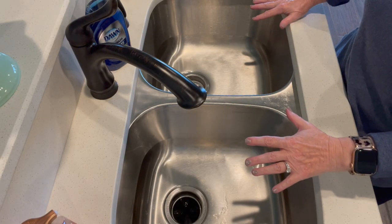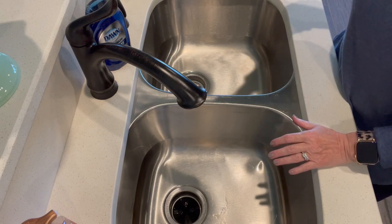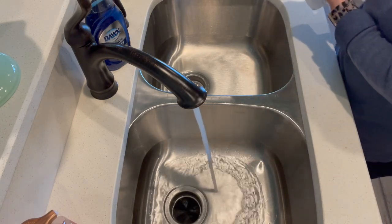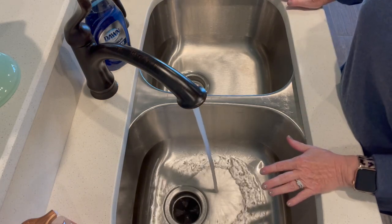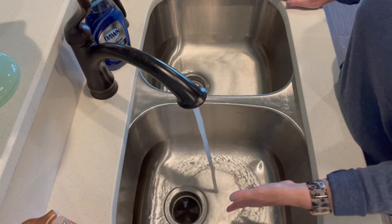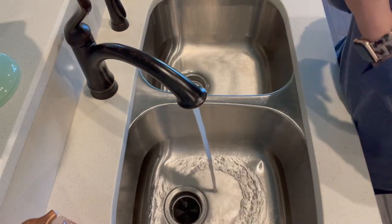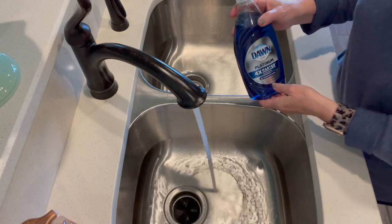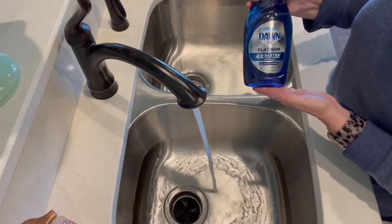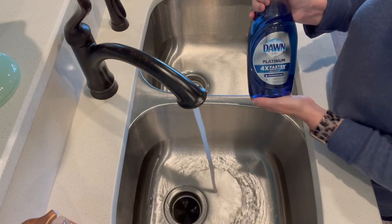Sometimes grease gets on things and gets down in there, so once a month I like to just run some Dawn through my system. I figured let me bring you along and show you how I do it. So I've got this double sink here. We do have a garbage disposal in our sink so I'm going to run the water until it gets hot. We have a tankless water heater so it gets hot pretty quickly and we also have gas — it's a gas tankless water heater. You can see it's already spinning a little bit. Once it's nice and hot I will take just regular Dawn dish soap because it does fight the grease. I usually get the smaller size but my Walmart was out of them and they substituted for this, which is about twice the size of the bottle I usually get.